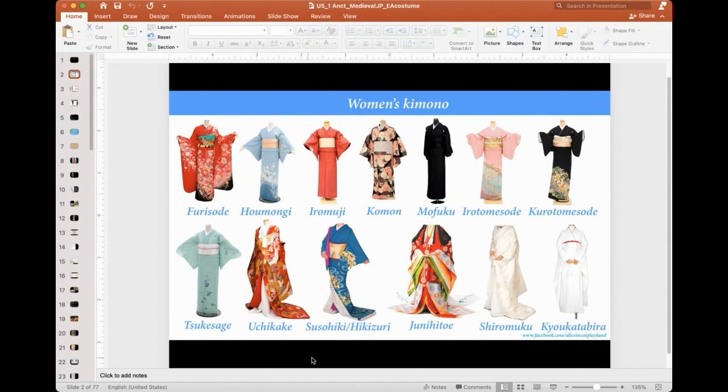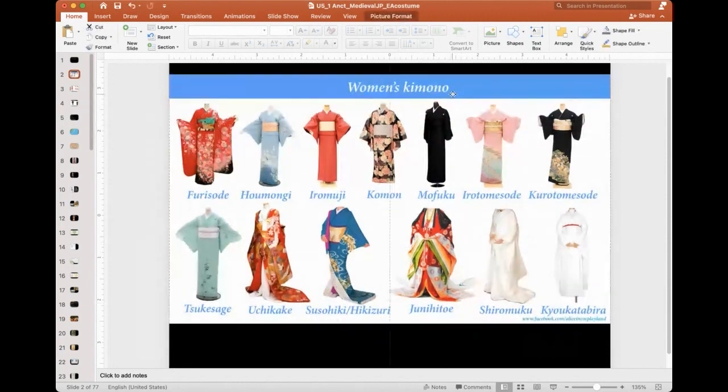So it's a fully dressed ensemble if you have an uchikake. Junihitoe is again only allowed for the imperial family — you have layers of it. We are going to study this a little bit more. This is an older form of imperial dress.